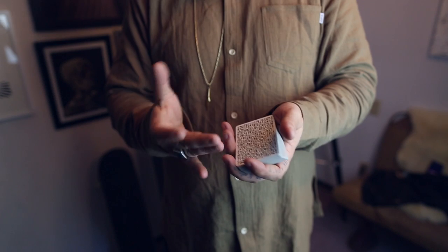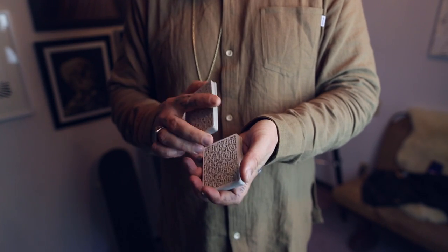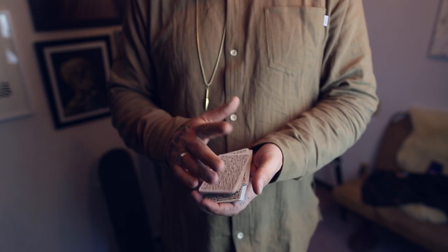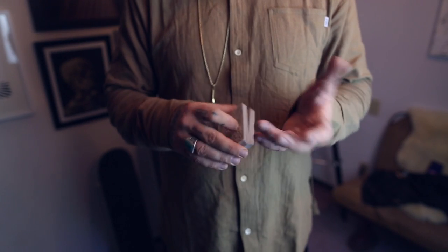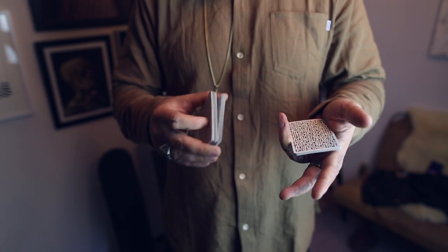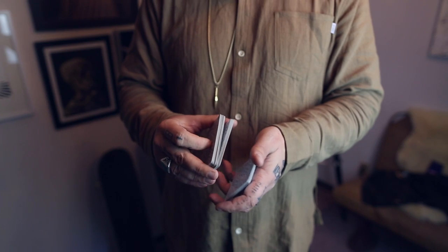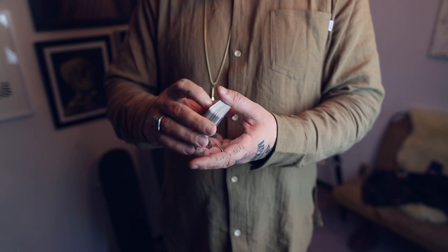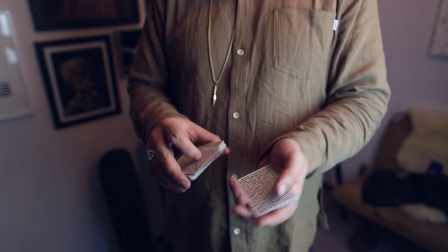You can use a double undercut, a classic pass, or any means to control a selection to the top of the deck. For a double undercut: get a break under the selected card, then cut the bottom half to the top, and then the other half to the top. The card is now controlled to the top. Once the card is on top, you'll need to get a break under that card because you'll need to get a double.